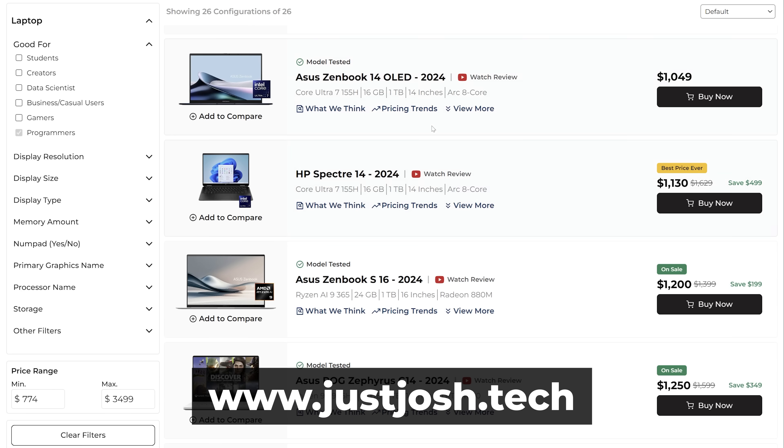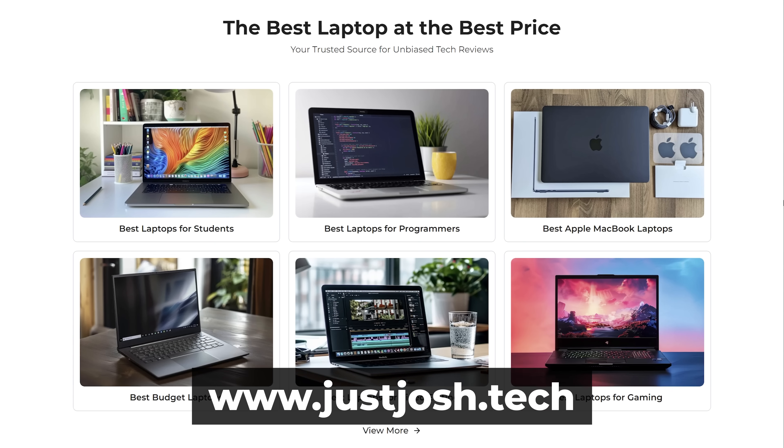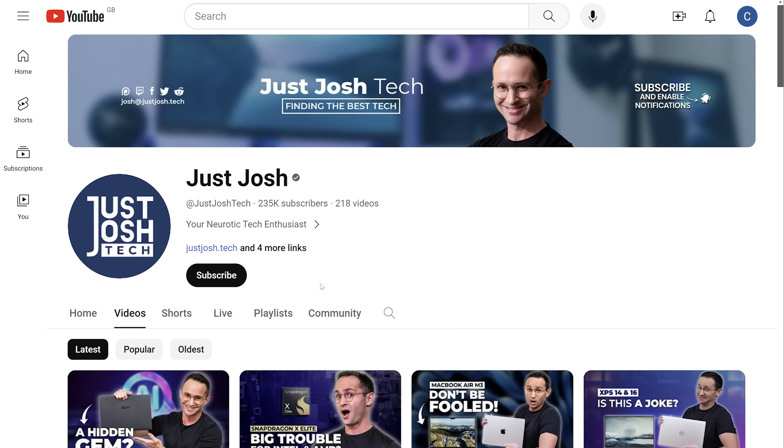We just introduced a price tracker on our website, which should help you find out when it's the best time to buy. Our website is also where you'll find all the laptops we recommend for various types of users and where to get the best deals on them. If you want to support the channel, become a Patreon subscriber or YouTube member. Or for free, just hit that like button, share this video, and get subscribed. Till next time, go do something awesome with your day.